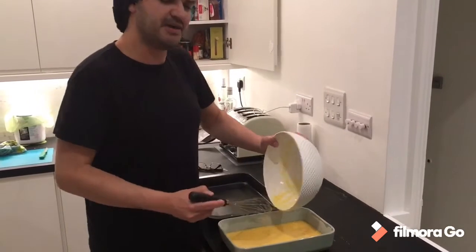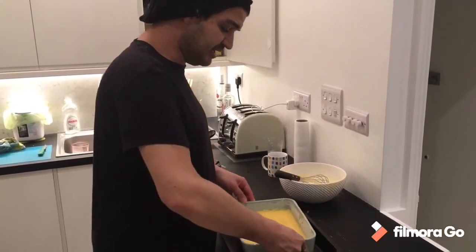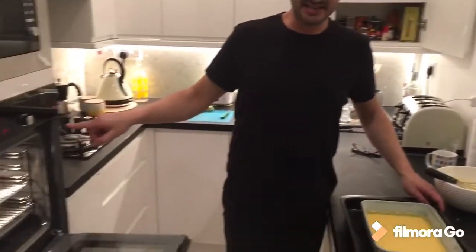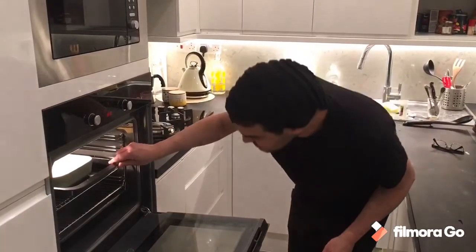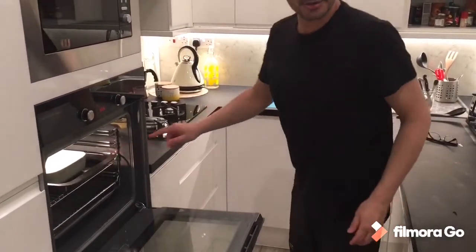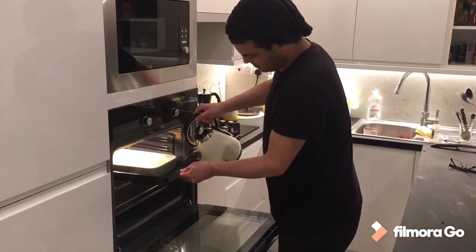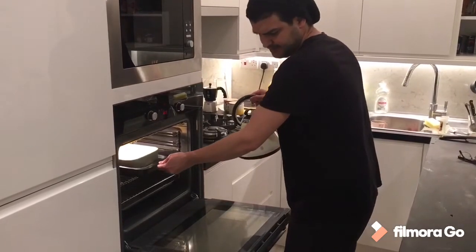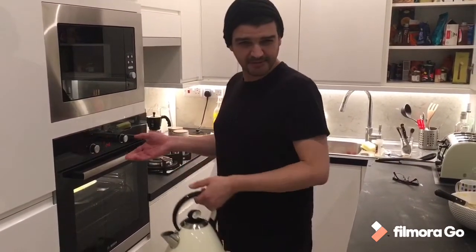We're gonna cook it bain-marie. If you don't know what that is, basically we're gonna bake it but in another container with water — you don't have to cover it. The oven is preheated to 180 degrees. We're gonna put it in and fill the outer container with hot water, just half of the container with water — that's perfect. We're gonna cook it. I believe 40 minutes would be enough.